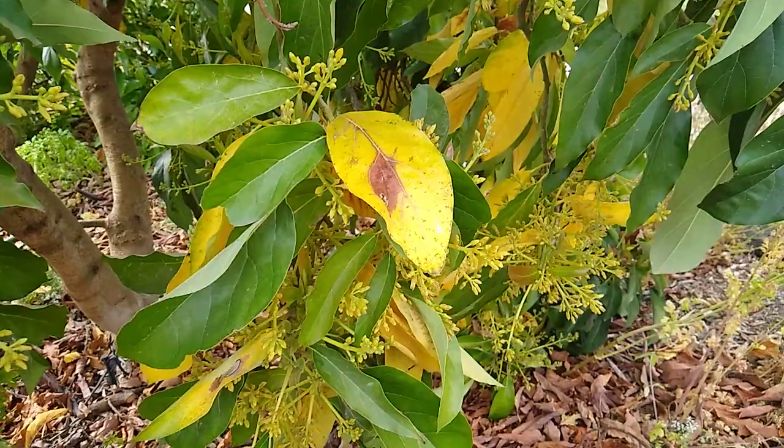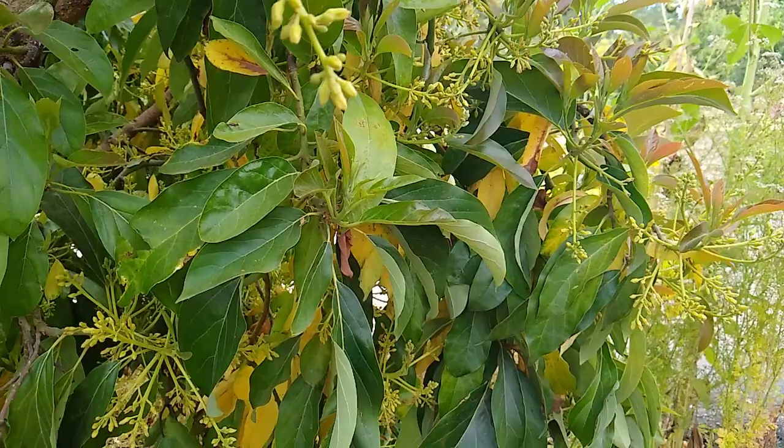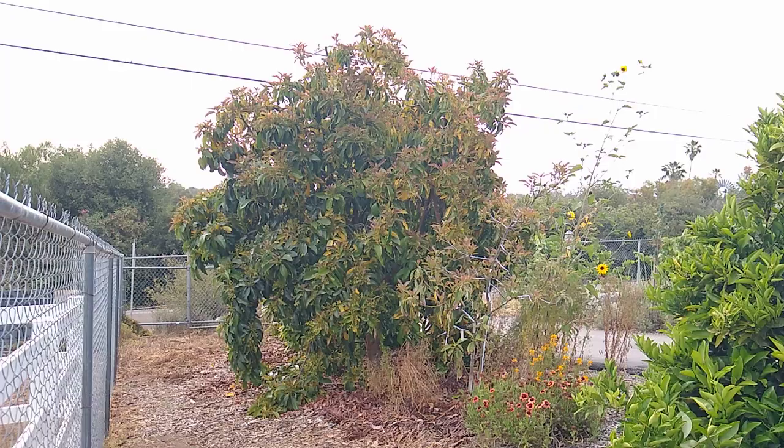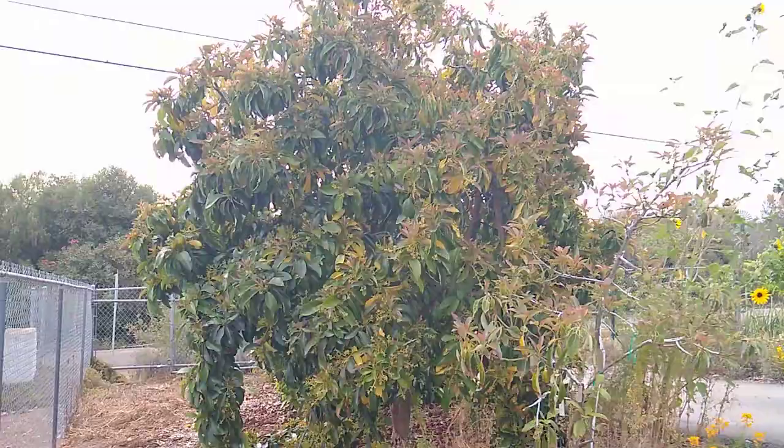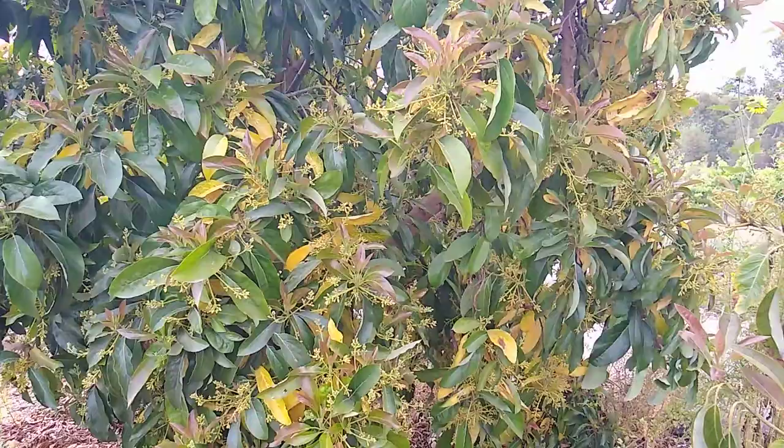What's wrong with my avocado tree? All these yellow leaves are all over and they're starting to fall off. Is it diseased? Stepping back so you can see the tree as a whole, you see that it's just in full bloom and it's growing new leaves, and all of these things happen at the same time.